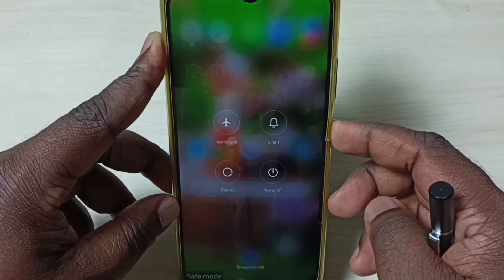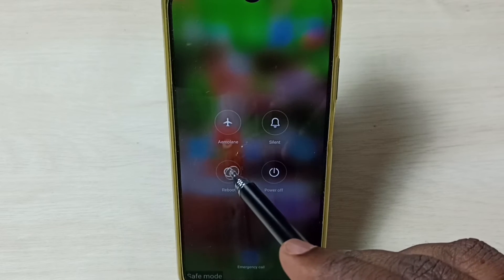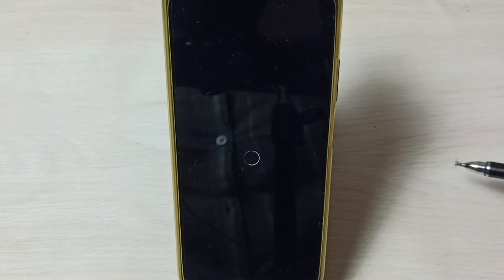First, press and hold the power button, then tap on reboot. The phone will reboot and automatically exit from safe mode.